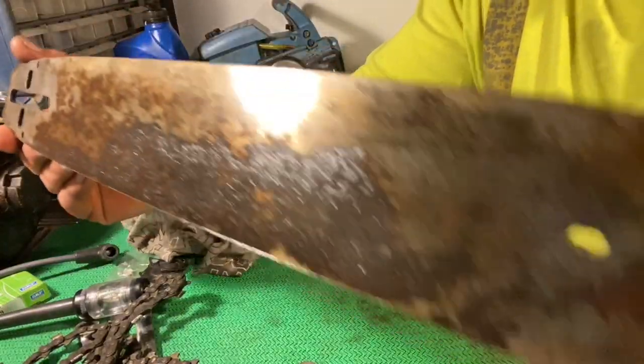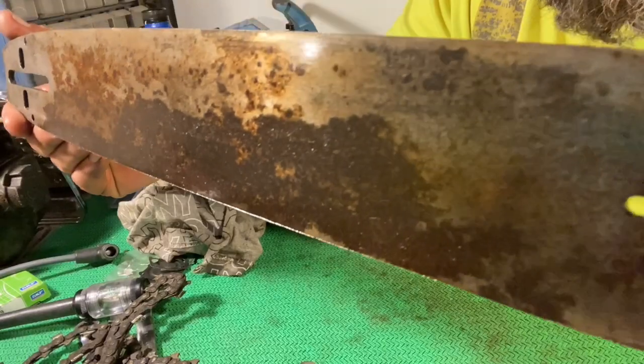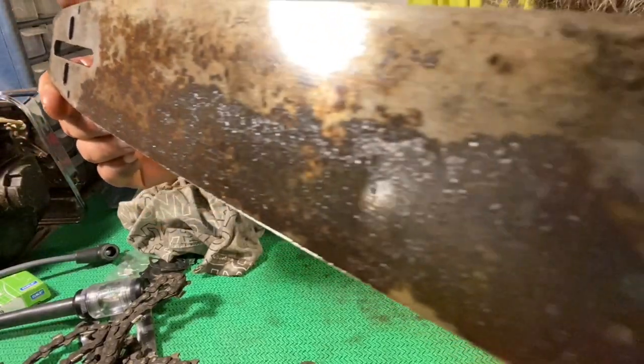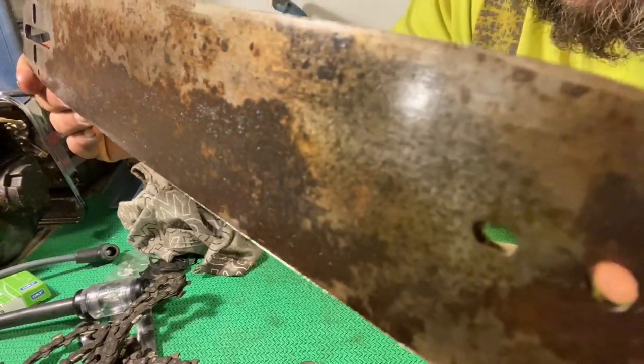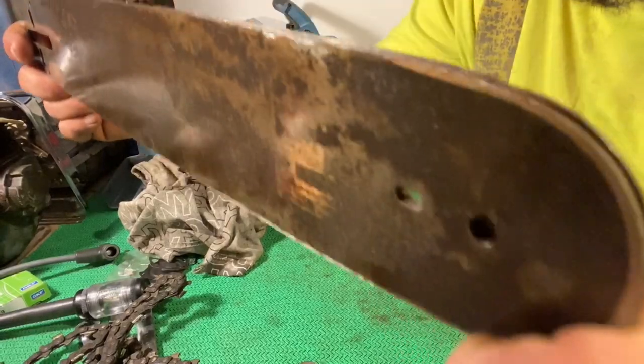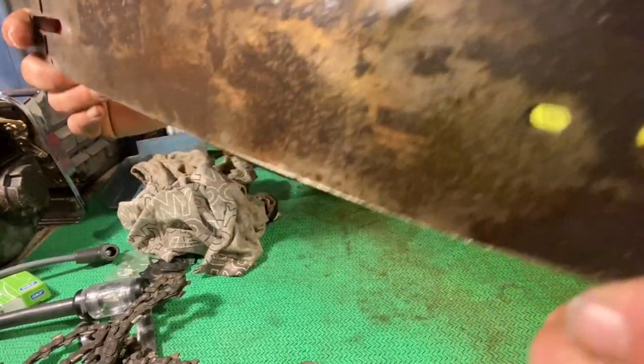See if I can show you this. You can still see plenty of patina on there. I just took the surface off. Looks pretty good, doesn't it? I love it. That's the way I like them.